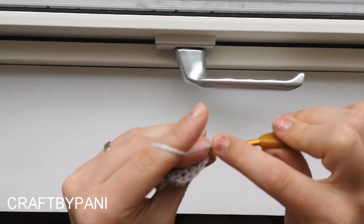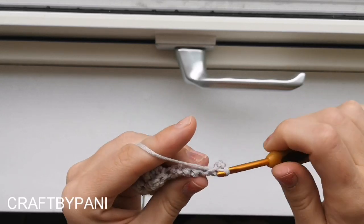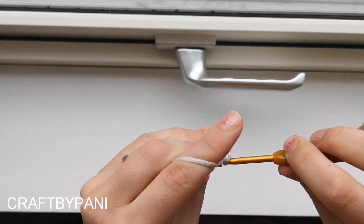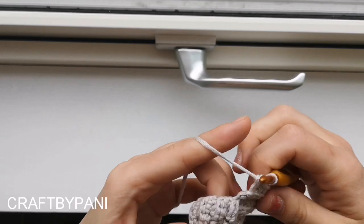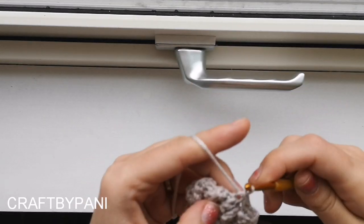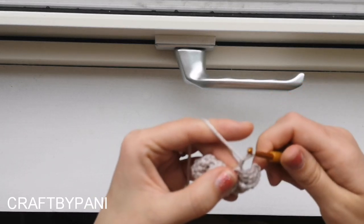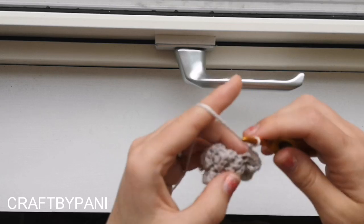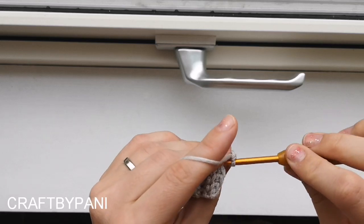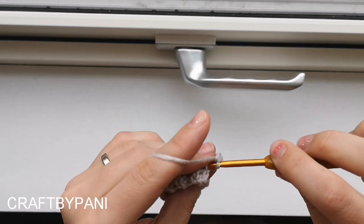Chain one, turn your work, slip stitch, and five single crochets. Slip stitch into the next stitch. Chain one, turn your work, do not increase - make six stitches in total.